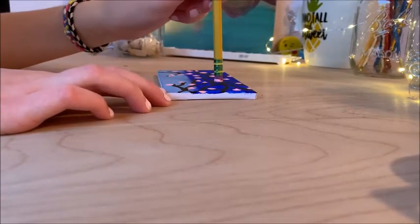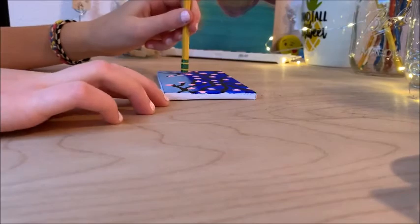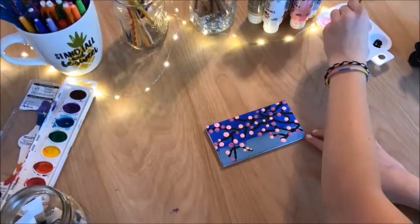Then I did another color — a darker pink, almost like a purple — and I just went with that. Then I did little specks of white and that's it!